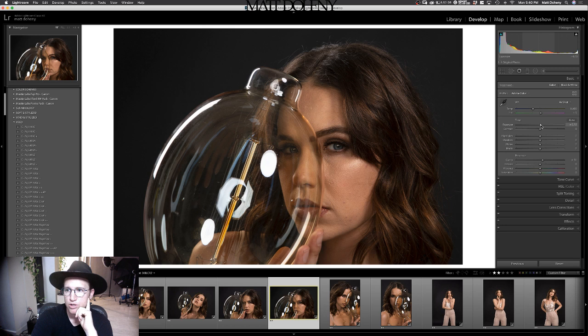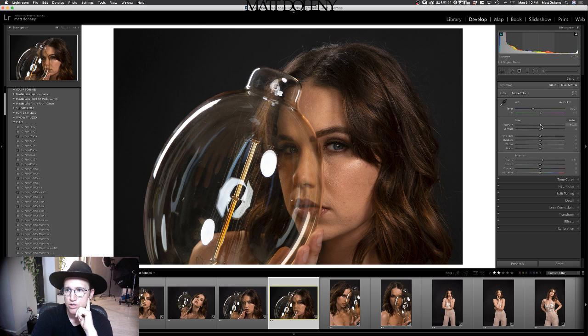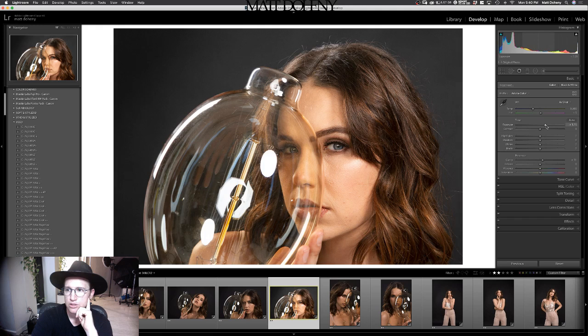That's before and after. I'm going to bring the exposure up because it was a little on the low side when I shot this. If you can see my mouse and look at the histogram up here, highlights and blacks, work shadows. That looks pretty good to me. Let's make the highlights a little bit — a little too bright. Let's bring that down, bring the blacks down, shadows up. So that looks pretty good for Lightroom.